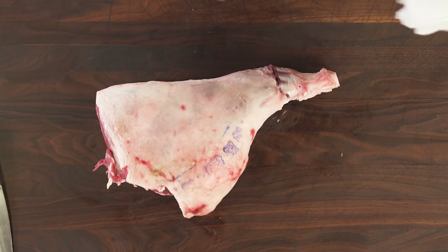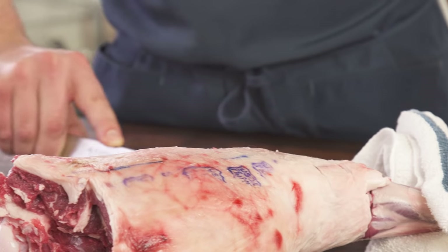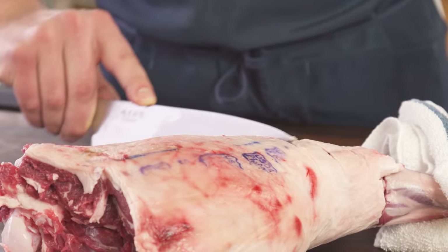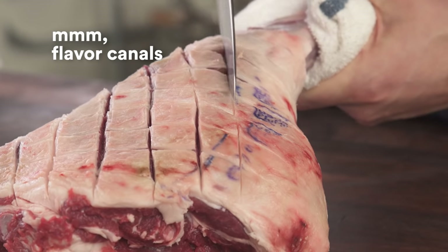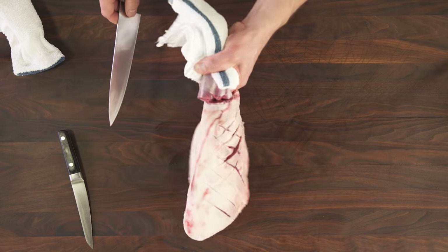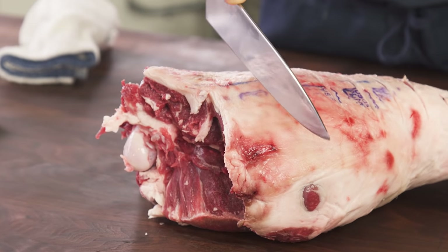Last part: scoring. Scoring does two things. It creates little canals for you to rub spices and salt in there, so you get a lot more flavor that way. The other thing is, it ends up breaking up this tough exterior into something that's a little nicer to eat.